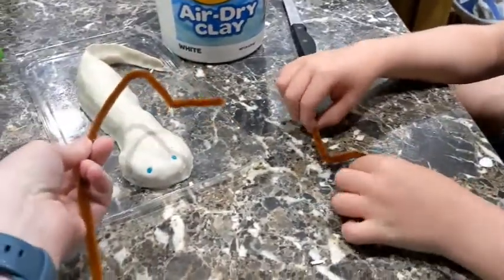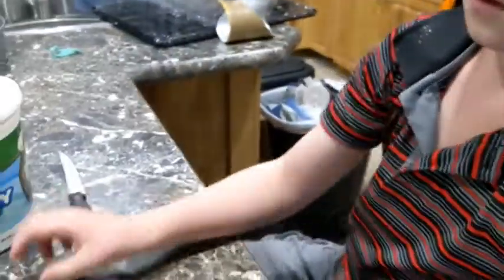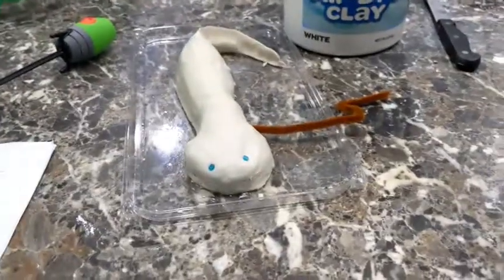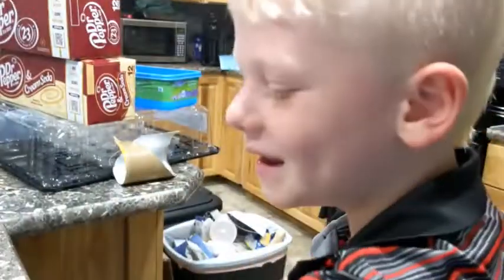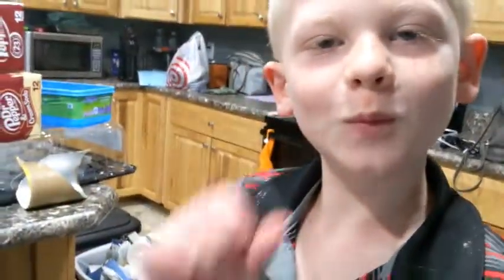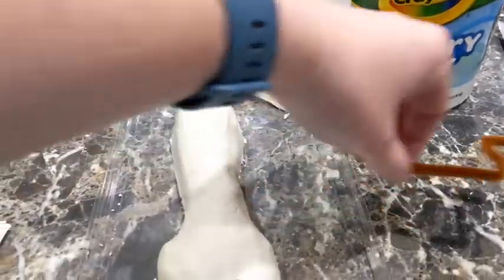...cut them down to make little feet or legs, and then he's going to make the feet. Silas, go grab the scissors. What color are you going to paint this little guy? The whole body yellow — body yellow, and then the ears. Alright, go grab the scissors. We'll show you a little bit later once we've made some more progress.